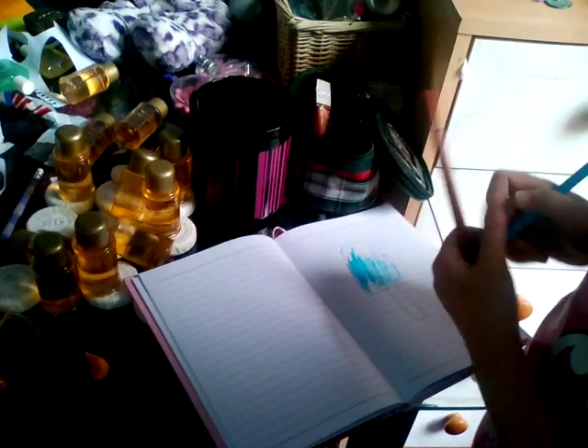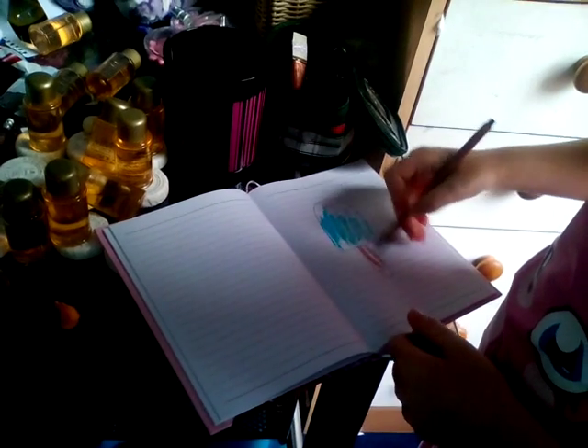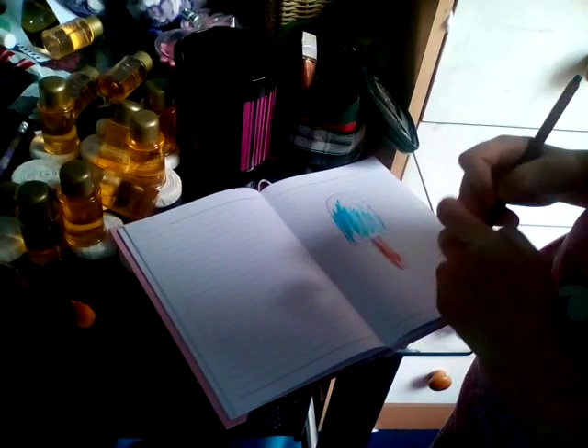Basically you would just color the whole thing in. And then just color it in brown, and then basically you have a nice solid shape.